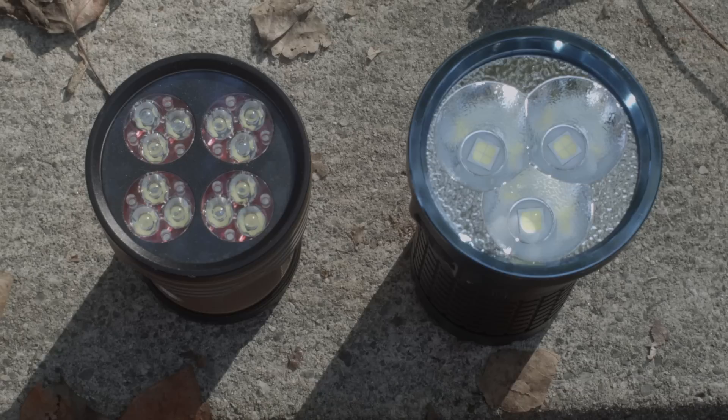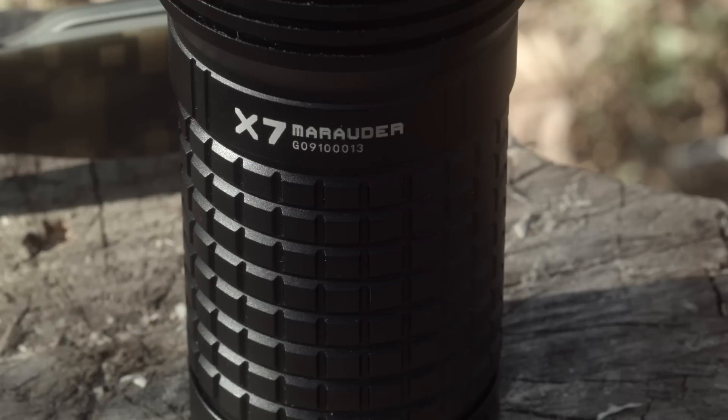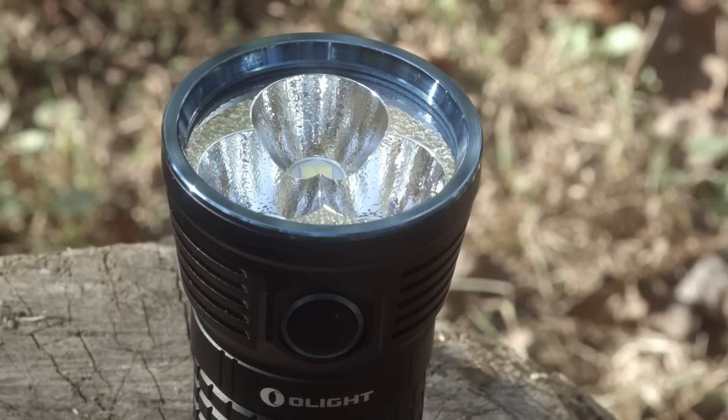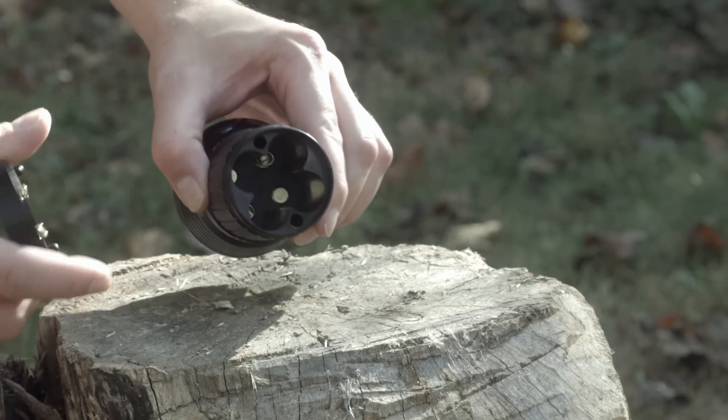All that light is generated by 3 Cree XHP70 cool white tinted emitters. The body is made from aluminum covered in a black type 3 anodization, has a glass lens, a Triclops orange peel reflector, and it runs off of 4 high-drain 18650 batteries in a 2-series 2-parallel configuration.